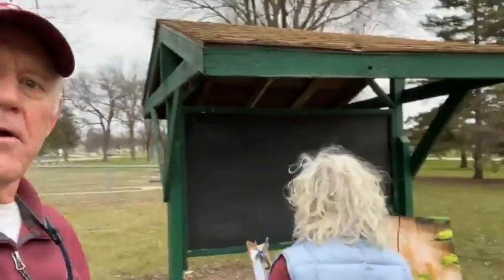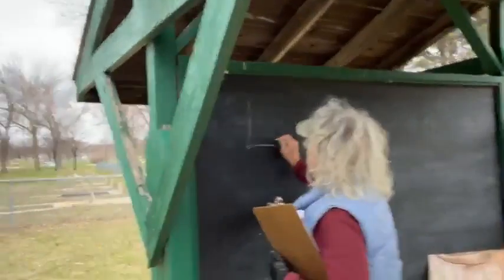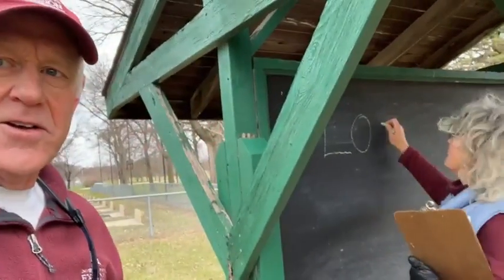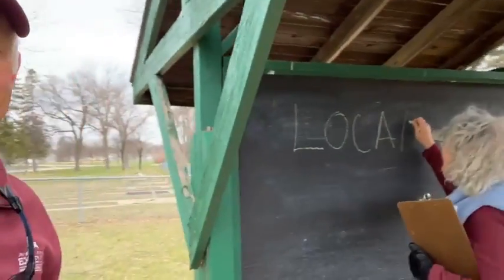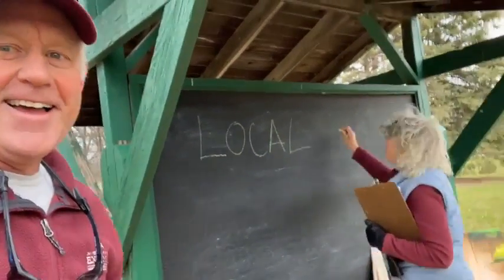So yeah, we're here for something that we want to announce today. I'm going to have Kelly get started here a little bit on it. It's local food! How do you spell that? L-O-C-A-L? Oh, no — I just screwed up!